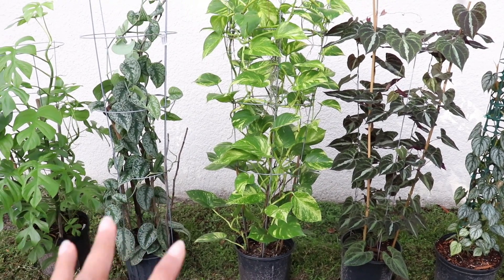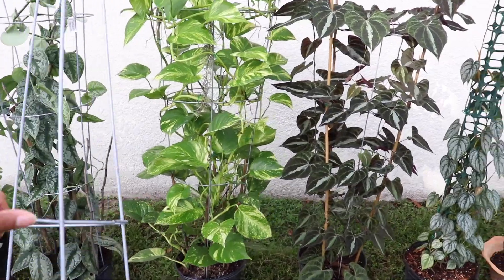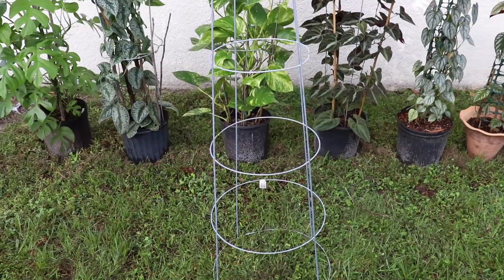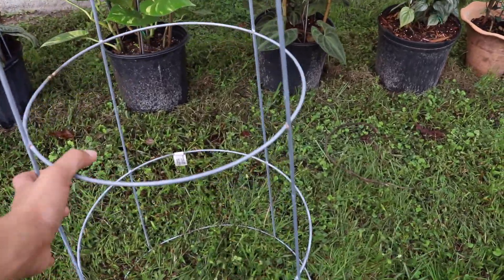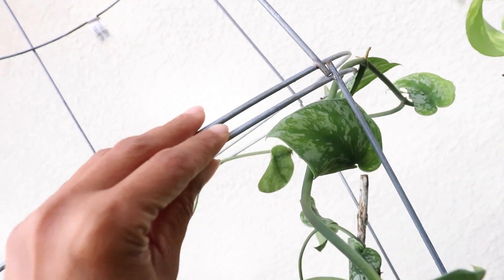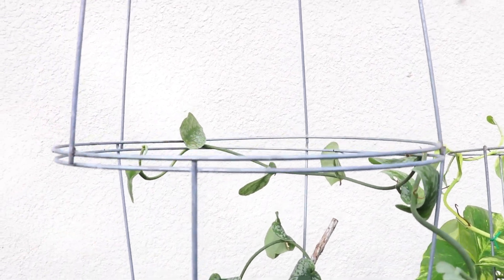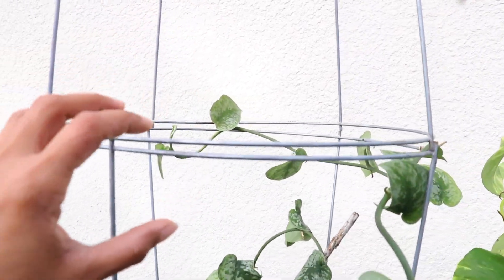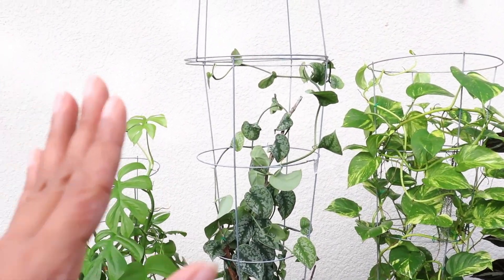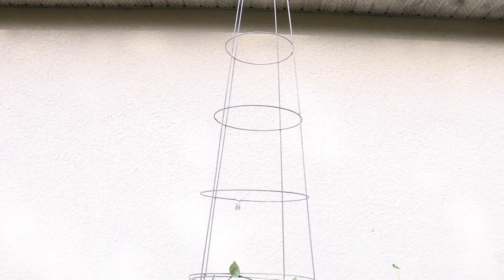If you are wondering how we would extend these tomato cages to become even larger, we would simply take another tomato cage, turn it upside down, and put it on the top. Situate it in place, and then use a twisty tie or some form of wire to secure it. And then you would have your five-foot trellis that has now become a ten-foot trellis — that easy, with a snap of a finger.